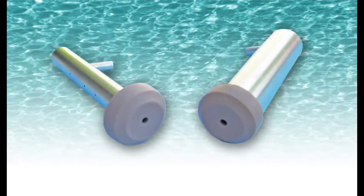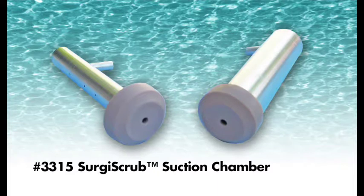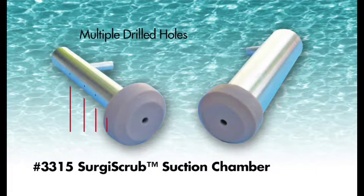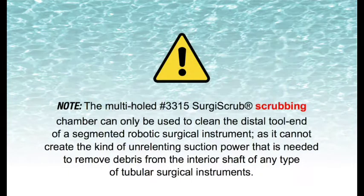Two different types of suction chambers are used for this dual hookup method. One: the multi-hole No. 3315 Surgi Scrub scrubbing chamber, fitted with the No. 3212 medium hole latex-free rubber nipple, was specifically designed to clean the segmented tool end of a DaVinci robotic instrument. The smaller inside diameter and the multiple holes drilled into the Surgi Scrub scrubbing chamber allow fluid to be sucked into the chamber in such a way as to maximize the scrubbing and removal of debris from the intricate jaw and pulley areas of the DaVinci robotic instrument.